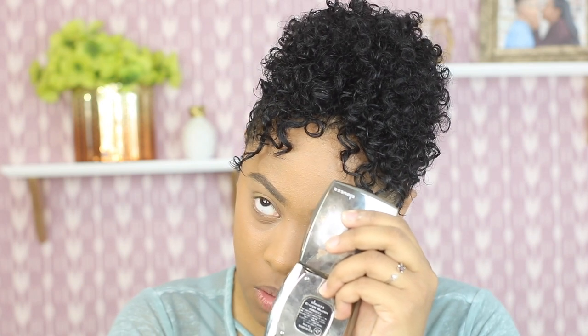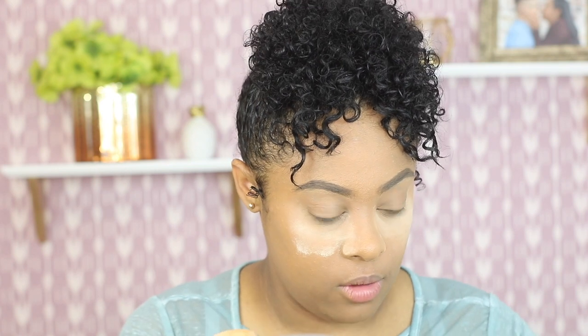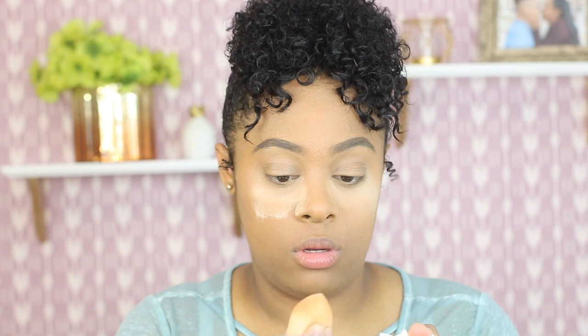I'm gonna bake on one eye and not bake on the other, just so I can compare both. So I'm gonna bake on one side and just take away the creases. It feels really good, feels really nice. Then on the other side I'm not gonna bake — I'm gonna put some on and then take some off with my sponge, just dabbing it in like that. Oh, that looks very nice.